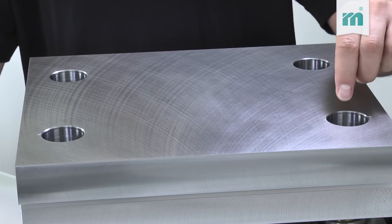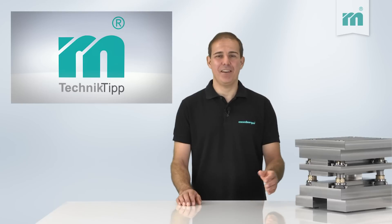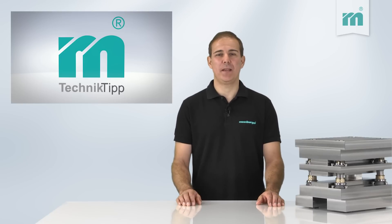Two offset guiding bars are marked by milled arrows. Therefore it is clear how the plates must be mounted for the plate machining. In addition, a false assembly of the punching tool is excluded.